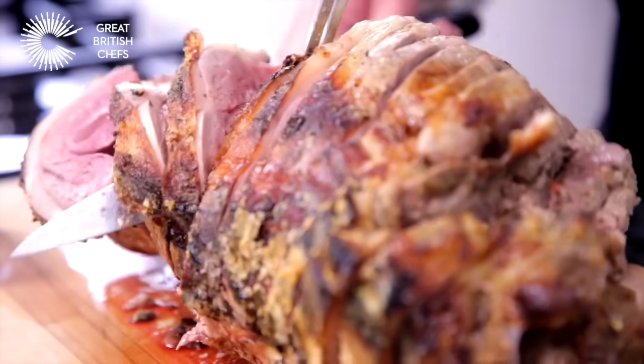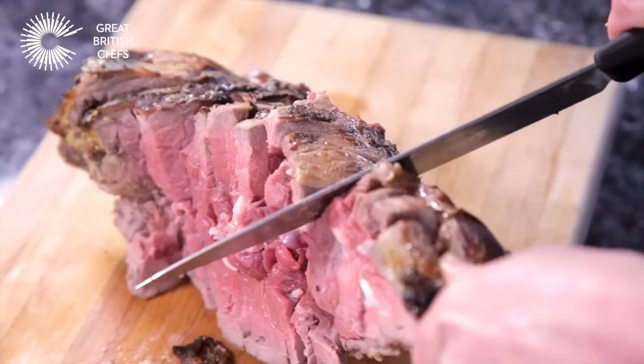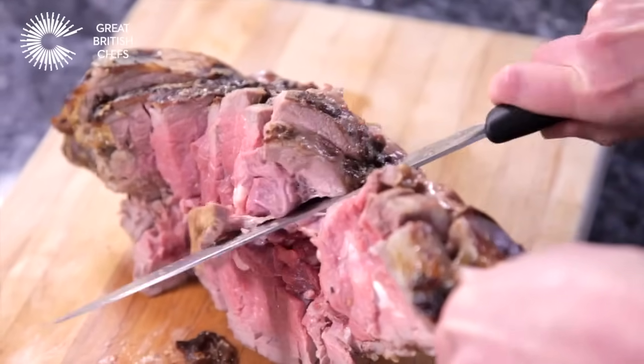Cut all the way along the bone until all the meat is released. You can now see and cut away any remaining meat around the bone.